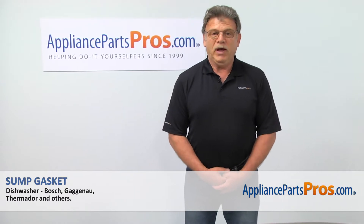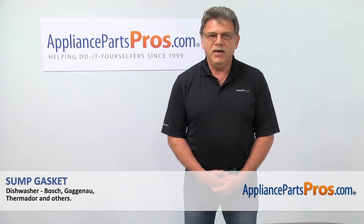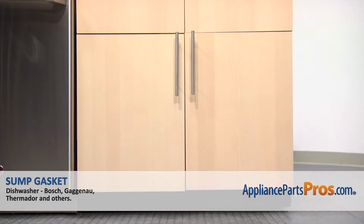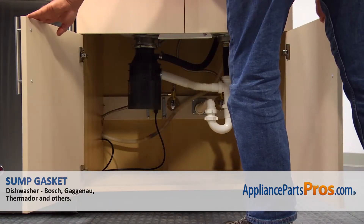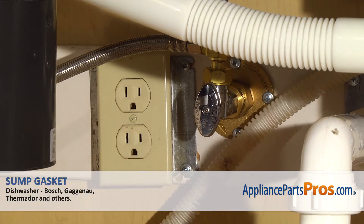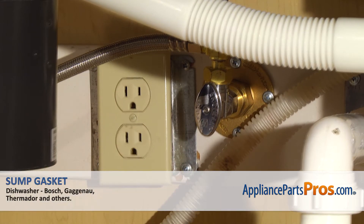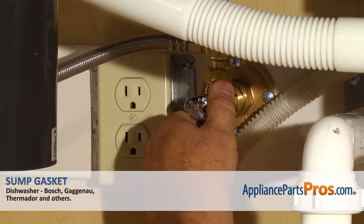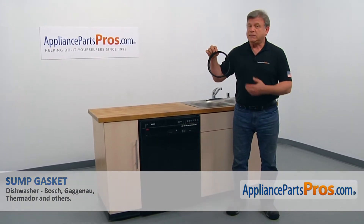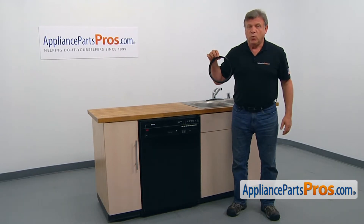Hi, I'm Simon with AppliancePartsPros.com. Today we're going to show you how to repair your appliance. Are you ready? Remember, anytime you work on your appliance, make sure it's unplugged or the circuit breakers are off so there's no chance of electric shock. Also, be sure to turn off the water to your dishwasher. In this video, we'll show you how to replace the sump gasket in a Bosch dishwasher.